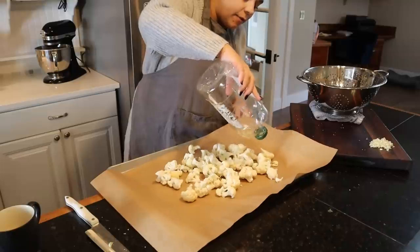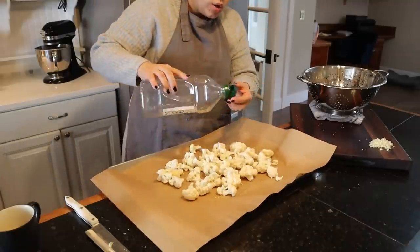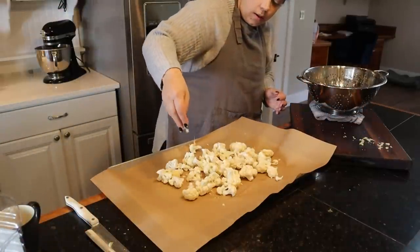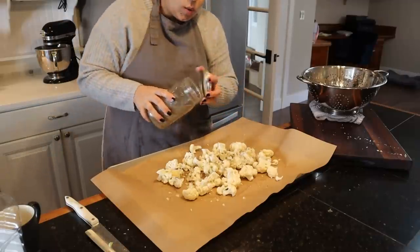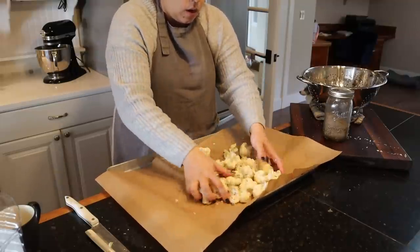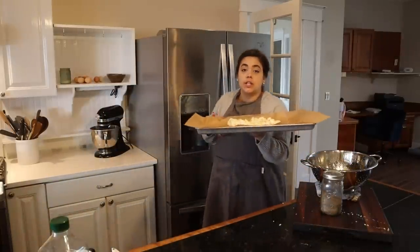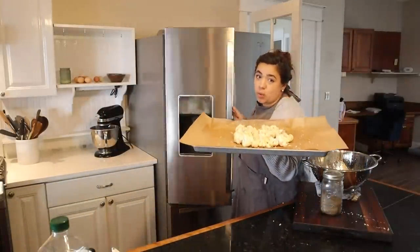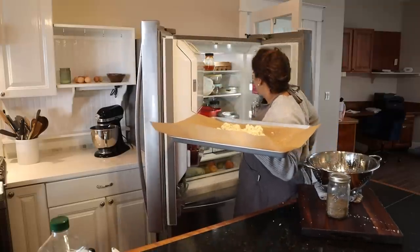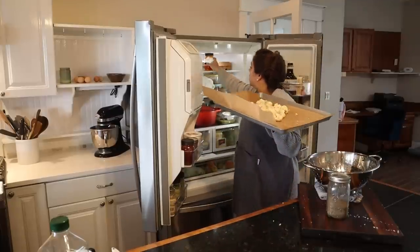Our potatoes are boiling away — I want to check them. They're still rock solid, we're going to give those probably another ten minutes. For roasting vegetables, if you want to prep ahead you can put your seasonings on except for the salt — the salt will draw out the moisture and they'll get soggy. Put your oil, garlic, pepper, and whatever other seasonings you want, just leave the salt off until right before you put it in the oven. I'll put this in the fridge and now our dinner is basically done — all we have to do is cut the potatoes in half, bake them, bake the cauliflower, and bake our meatloaf.